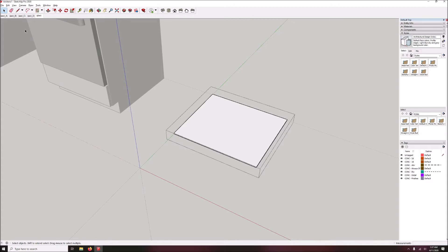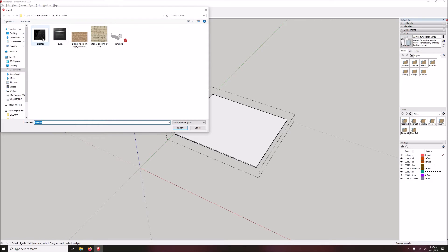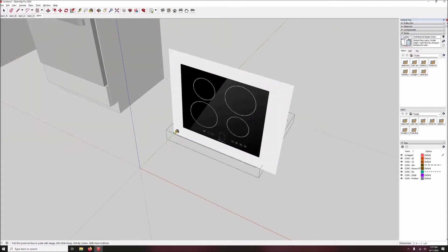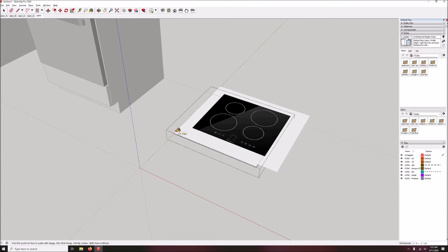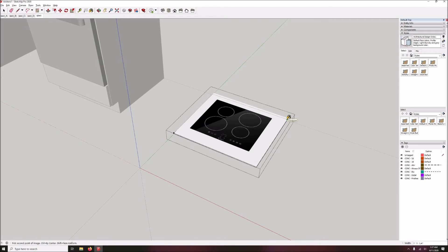I have already saved the image — it's on my desktop — so I'm going to go to File, Import. There's the cooktop. I'm using the image as a texture, so I've clicked that little radio button for texture and hit import, and it's asking me where to put it. I'm going to put it on this surface. Then it's asking me to scale it, which at this point is not important, so just click on a spot nearby and there's our cooktop image.